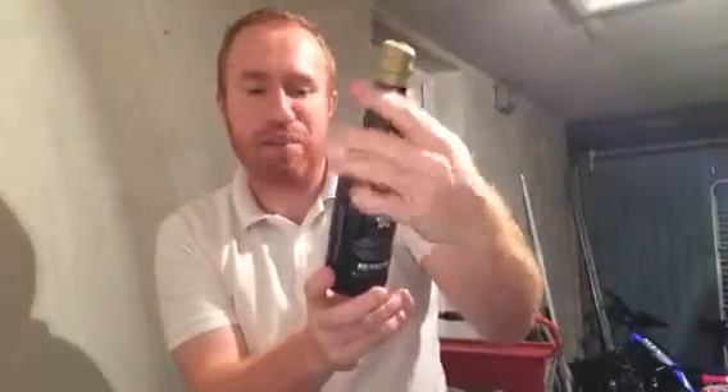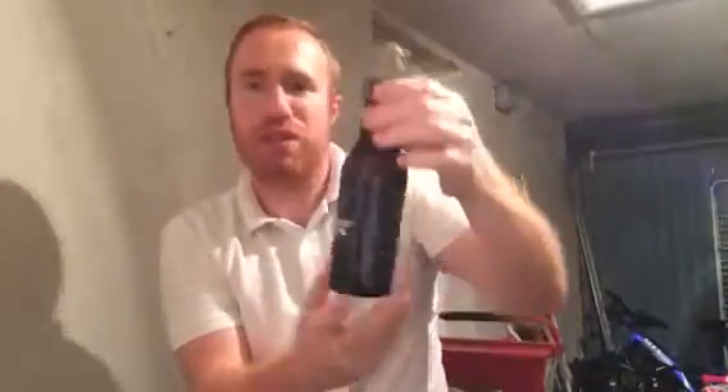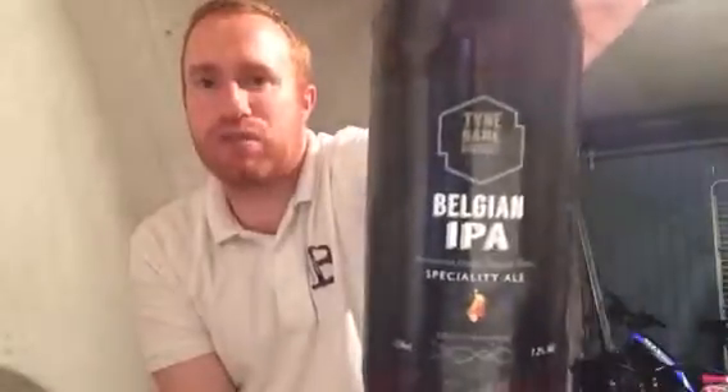Hey all, welcome to Real Little Britain folks. I've got a beer for you and it comes from Time Bank Brewery - it's their Belgian IPA, coming in at 7.2% ABV.